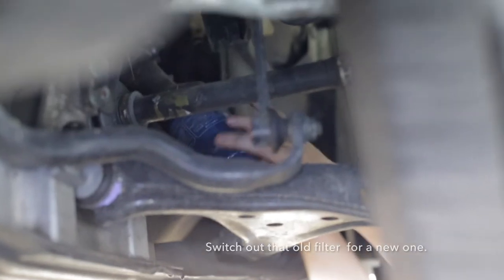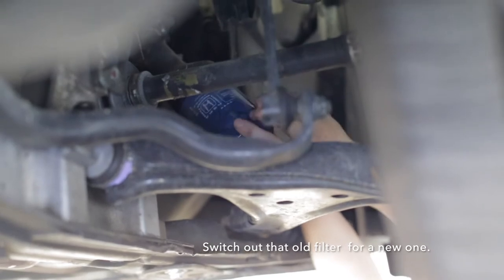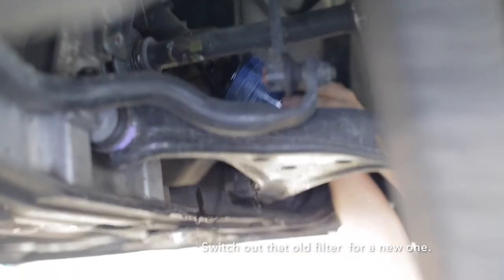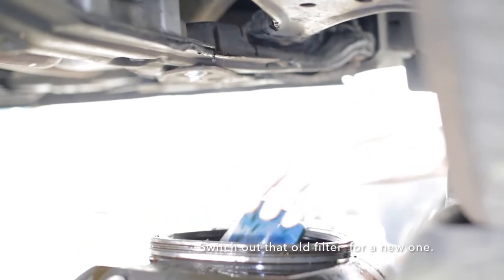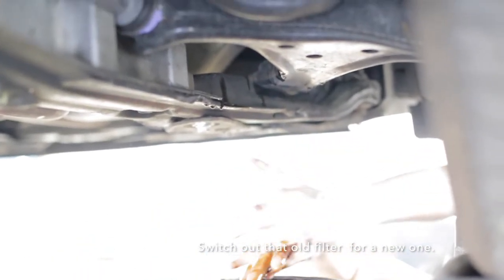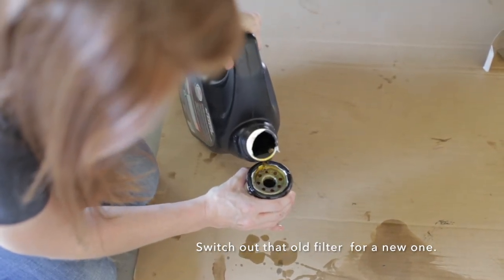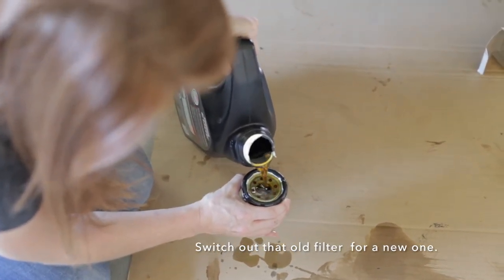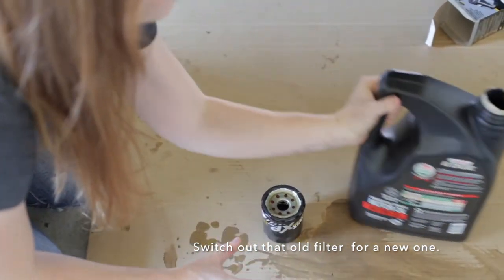Once you've replaced your drain plug, it's time to switch out that old filter. Make sure you drain all the oil out from this part of the car as well. Fill up your new filter with some oil until it reaches the top, then screw it back on where the old filter was.